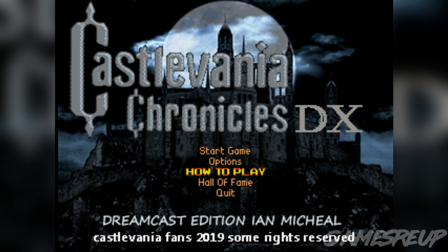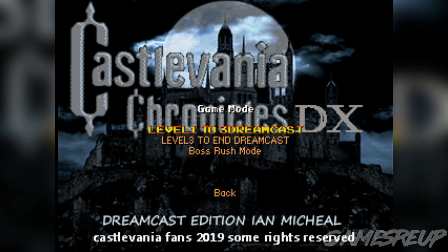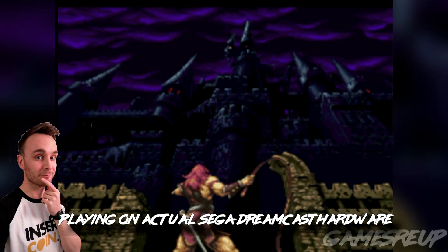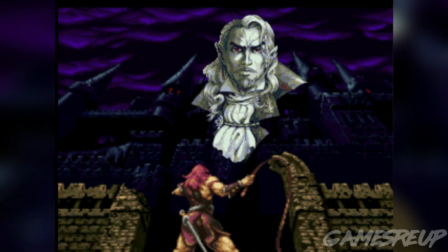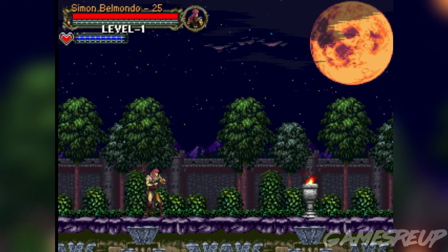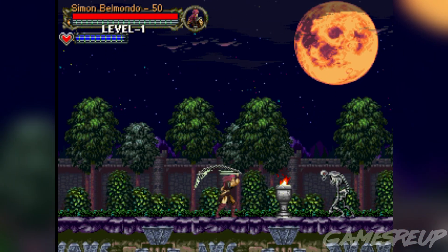I'm going to start off by saying this was a pretty damn good port — in fact, it's an amazing port of a very, very good game. Castlevania Chronicles DX very much reminds me of Symphony of the Night. It's very much like Symphony of the Night, but it's also a mashup of a load of different Castlevania games. As you can see, you've got the main character from Castlevania 1 and 2 right there on the map, plus a mashup of all the different textures. And the music is pretty damn great — take a listen.